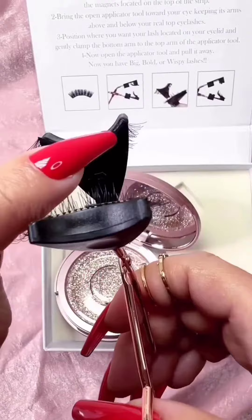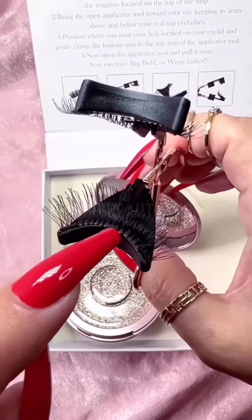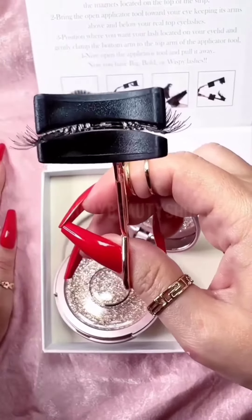Make sure you adjust the lashes on the applicator so the magnets line up. It's very important to make sure that your magnets are facing each other, or they will not work.